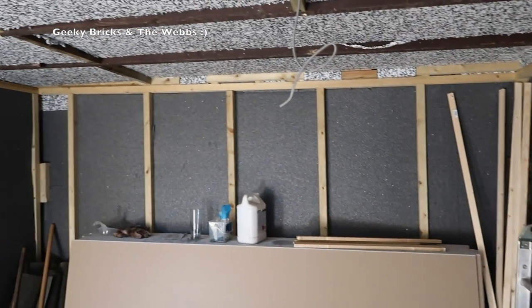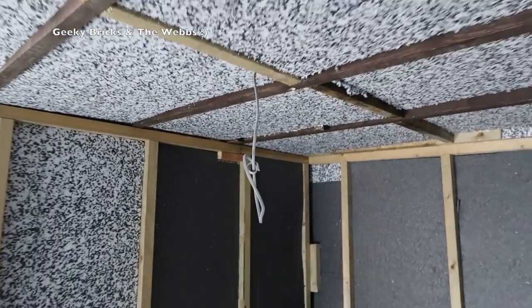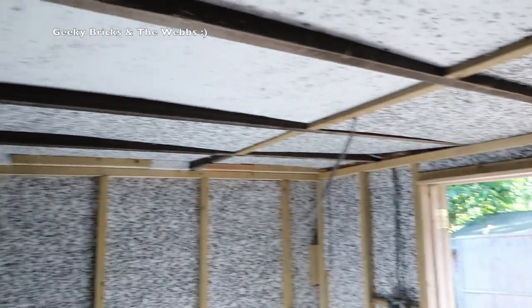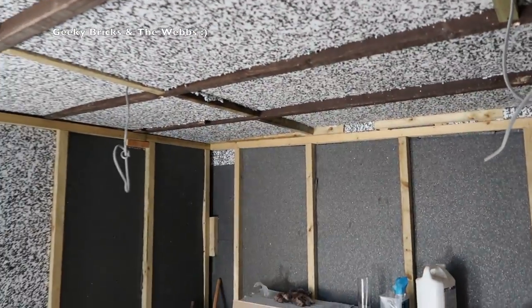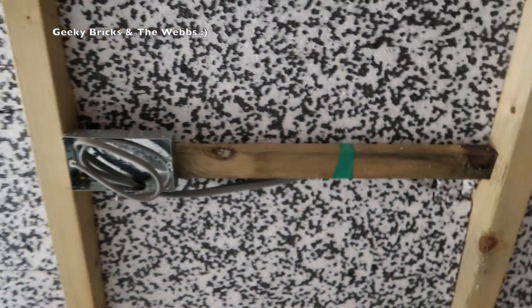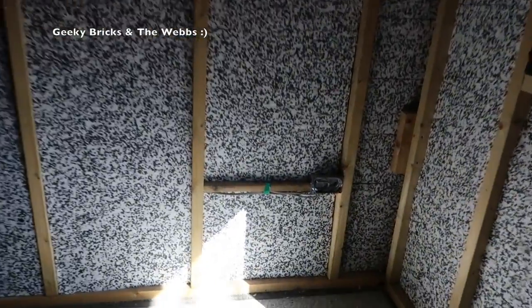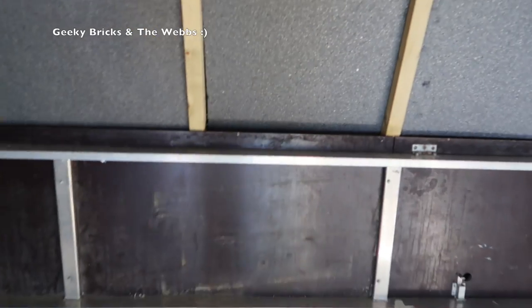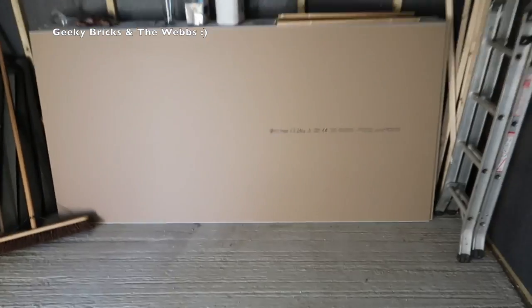I forgot to mention the other major thing that's happened inside this week — we have wires. We've had the electrician in and he's done the first fix of the electrics. I'm going to have four LED strip lights in here — independently controlled on both sides, so I can have two lights on and two off, or all four on. We've also got plug sockets. It's the first fix so they obviously haven't got the fascias on yet. There's one double socket on this wall, double socket there, double socket there, one beneath that, and at this end there are two double sockets.